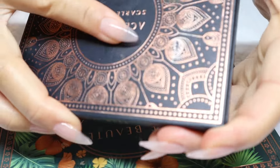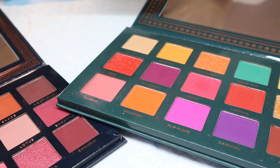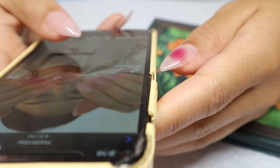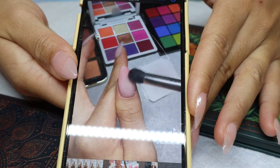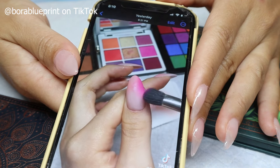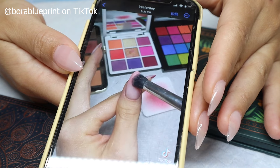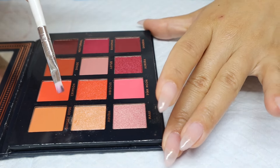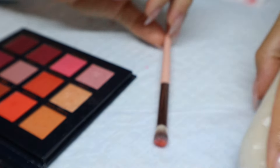I'm actually going to be using an eyeshadow palette to do this airbrush design. I found this girl on TikTok — her username is Bora Blueprint — look how she does her nails. I'll try to link her video down below, or you can search her name on TikTok. She does a bunch of different nail designs and these came out so cute. I'm going to stick to the sunset vibe and work with these colors — some of these are shimmers so it'll look really pretty. Here goes nothing — we're going to see how this turns out.